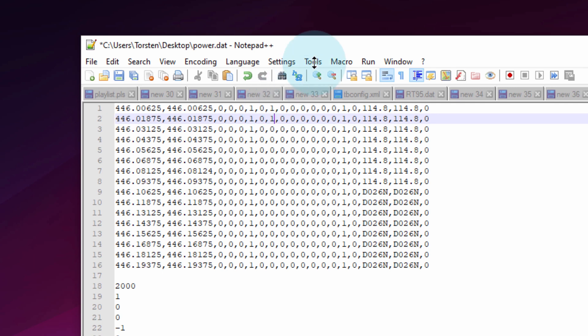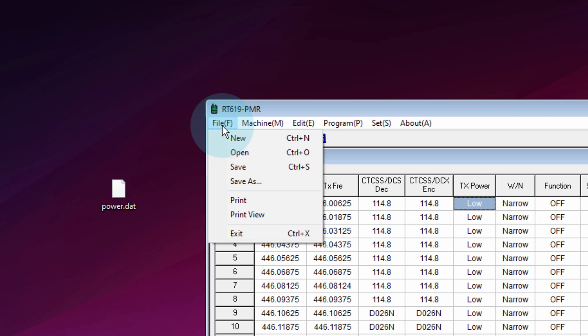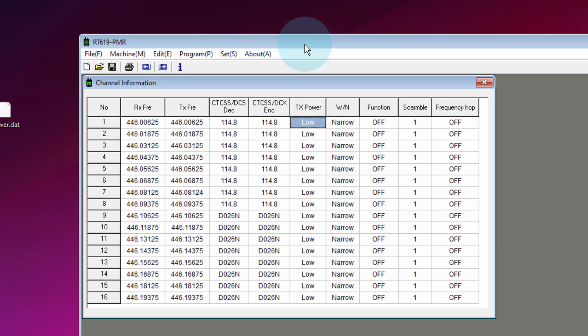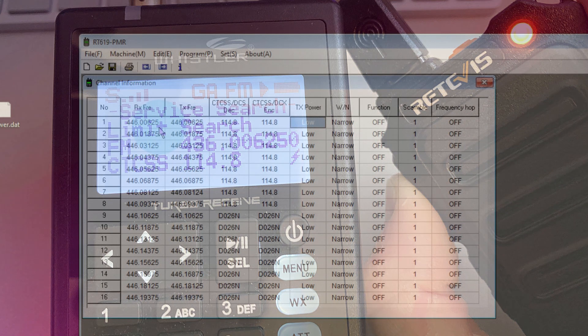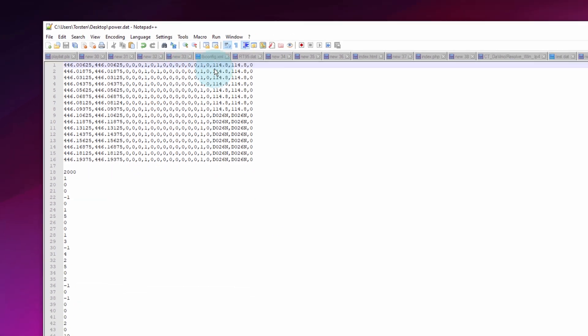You can also change the frequencies in exactly the same way. I was messing about with this the other day — you can clearly see I've changed the frequency on the radio down way below the PMR446 range. These radios will go from anything from 400 up to 480 MHz. Just edit the Notepad file, change the frequencies, save it, load it, write it to the radio — job done.